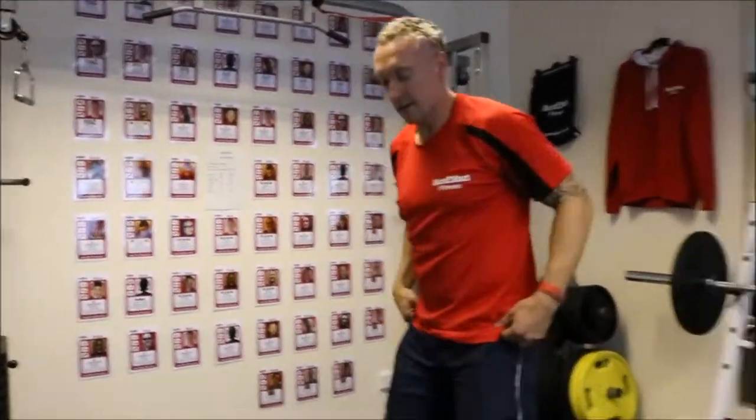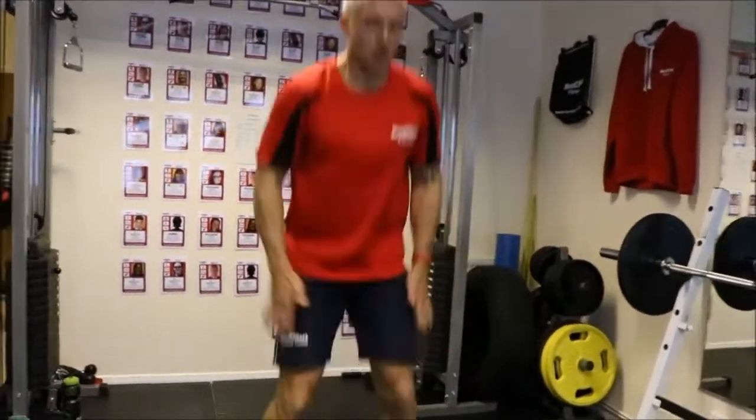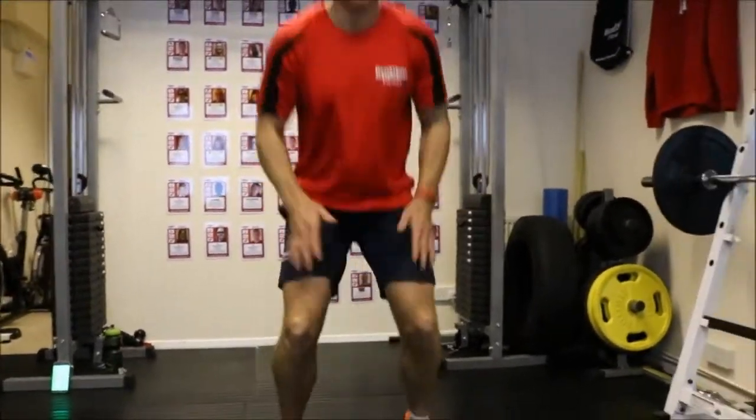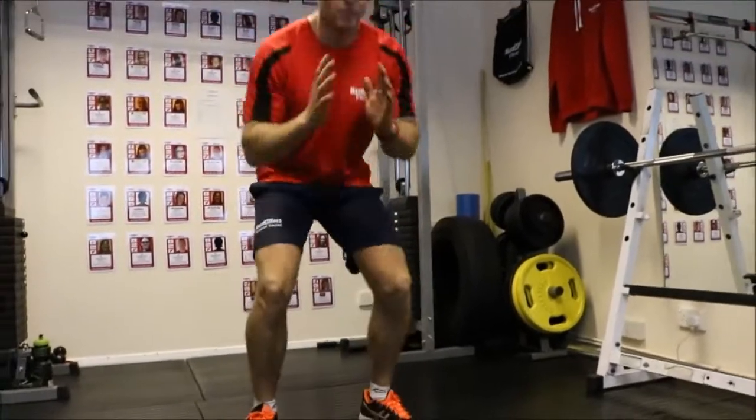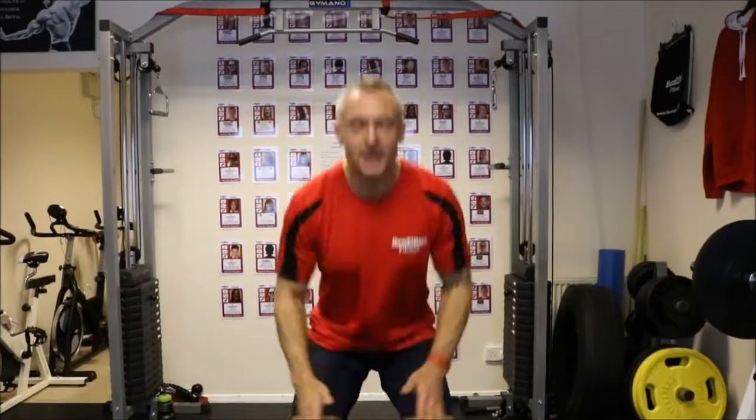Squat jumps now — firm core, do it from the side. Use the arms, spring up. Use the calves, keeping the core tight, and into the quads. Arms firm. If it gets too much, you can do normal squats — it's up to you. I'll do jumping squats, I'm going to push myself. Be disciplined.